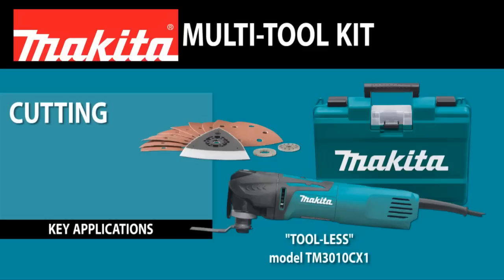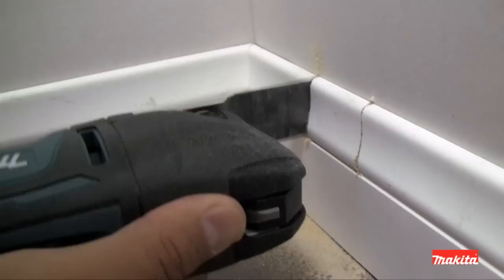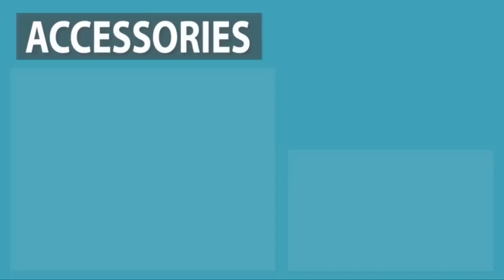Cutting, sanding, scraping, grout removal. Get the tool that'll take on a full range of applications. Get the Makita Multi-Tool. And the Makita Multi-Tool accepts most competitive accessories for maximum versatility.